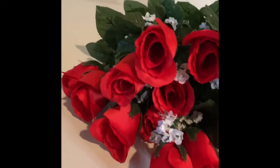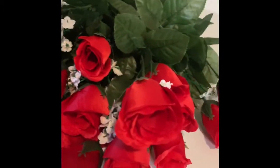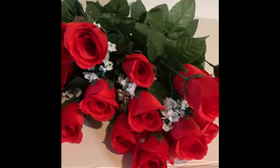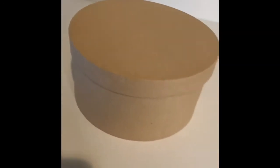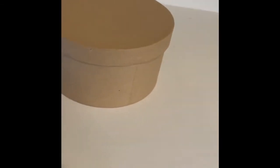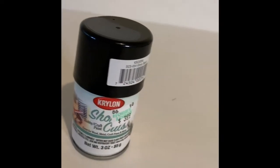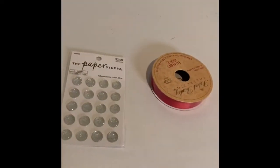You will need a few supplies starting with flowers. I got two and a half dozen of faux roses from Hobby Lobby. You will also need a box — I picked up a paper mache box that came in a set of three and used the large one. You're also going to need black high gloss spray paint, ribbon, an embellishment, wire cutters, and foam.